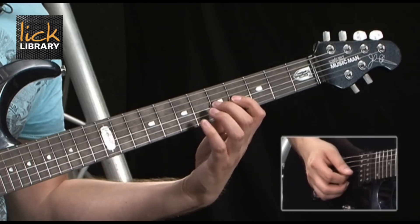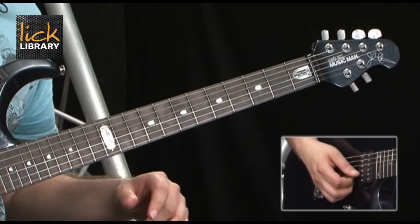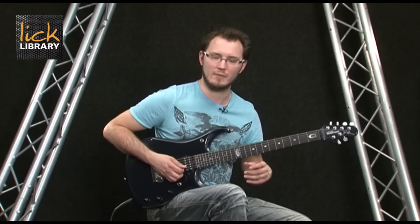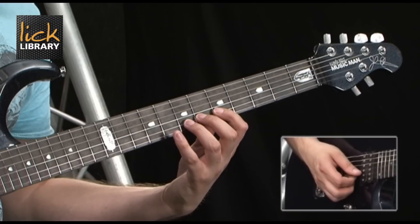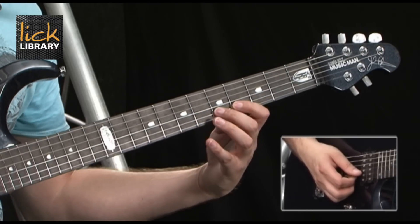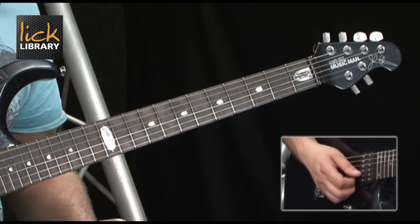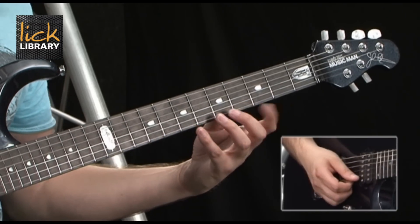We do the same thing on the G string and then on the B string, going 5, 6, 7, 8. My guitar is tuned slightly differently — I'm going to do this a semitone lower because my top two strings are C and F, so I go 4, 5, 6, 7. Same thing on the high E string: 5, 6, 7, 8 for you, a little different for me at 4, 5, 6, 7.